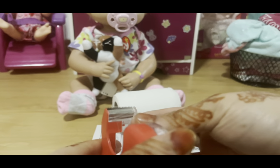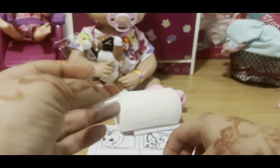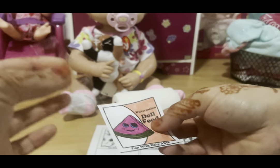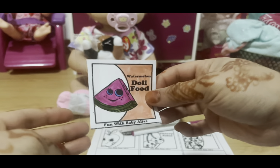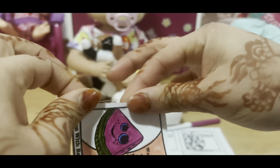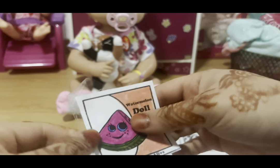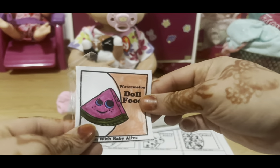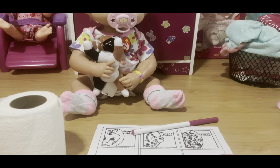Now the tape comes in. Grab a pretty long strip of tape and tape down the sides. If you can see the tape sticking out, just tuck it in like that. That's what it's supposed to look like — the tape prevents the powder from leaking out the sides. Tuck down the tape on both sides, and do that for the other side as well.